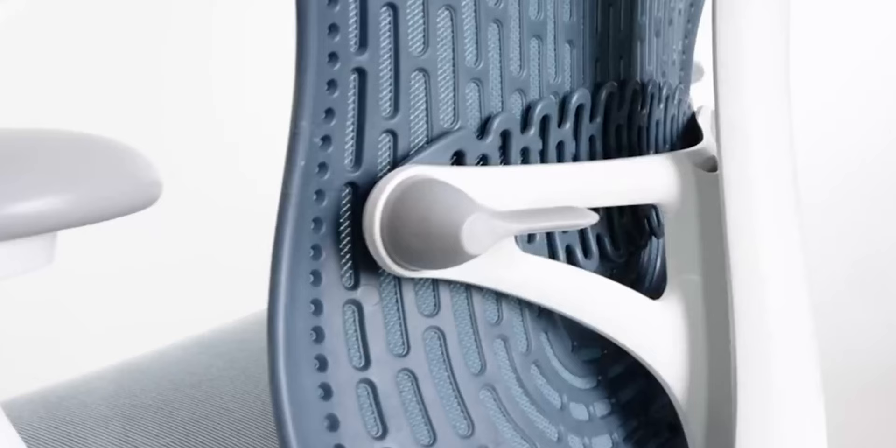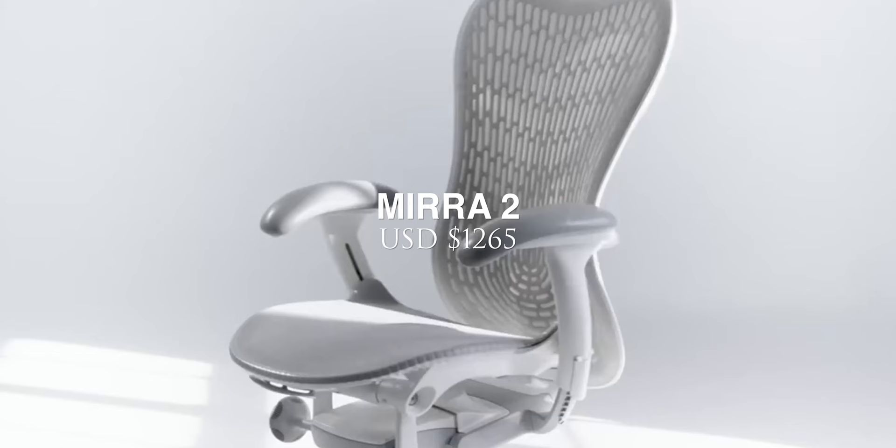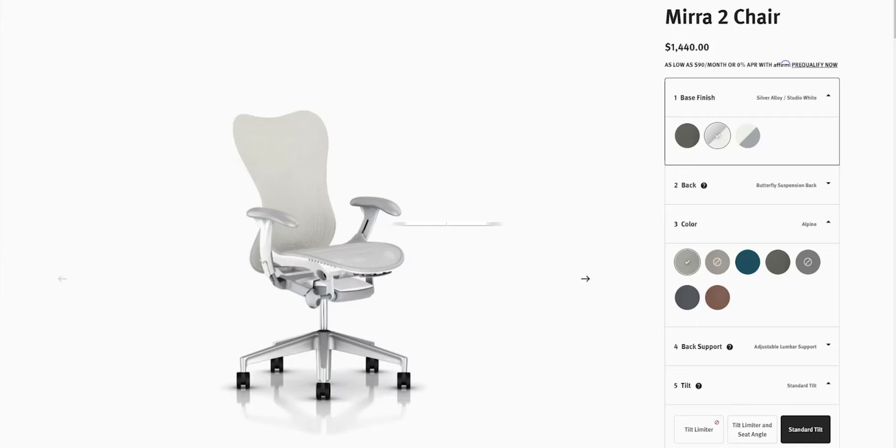At the time of making this video, the Aeron costs about $1,695 whereas the Mira comes in at $1,265. The prices might differ depending on the different upgrades and add-ons for each of these chairs, but the Mira is a more affordable option than the Aeron.